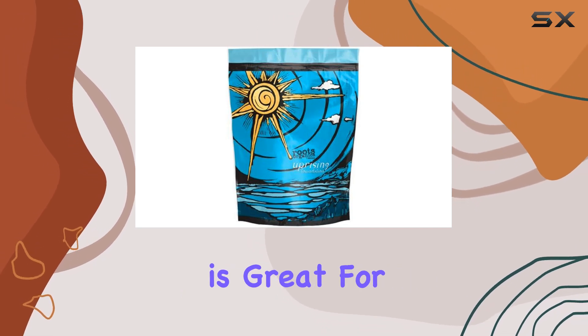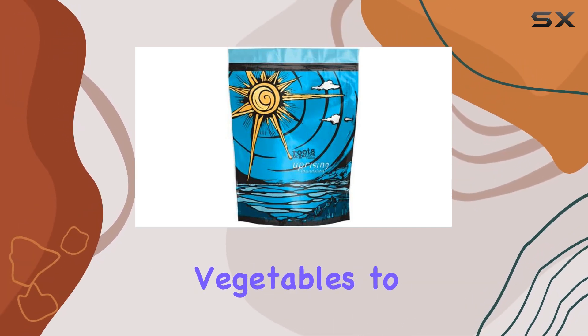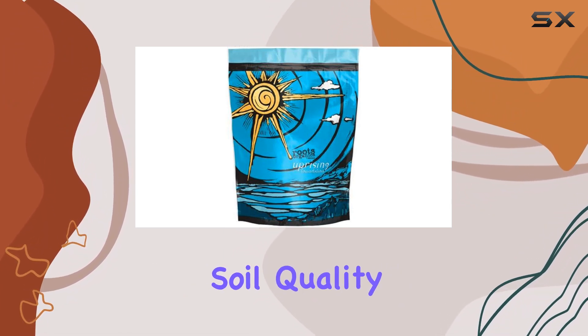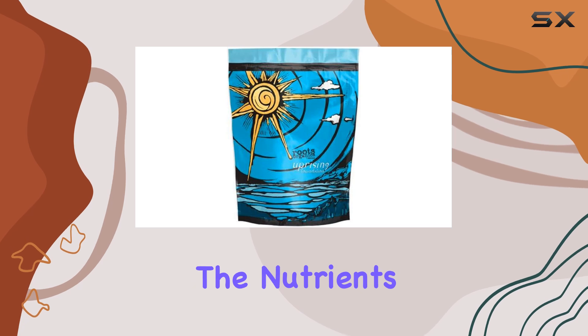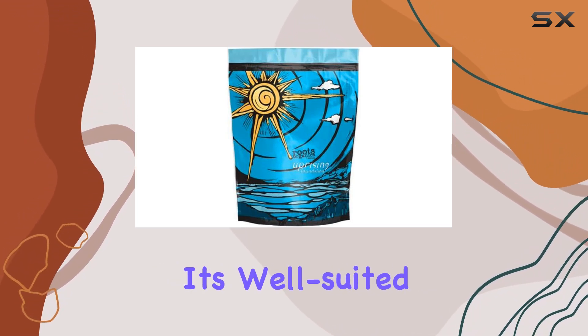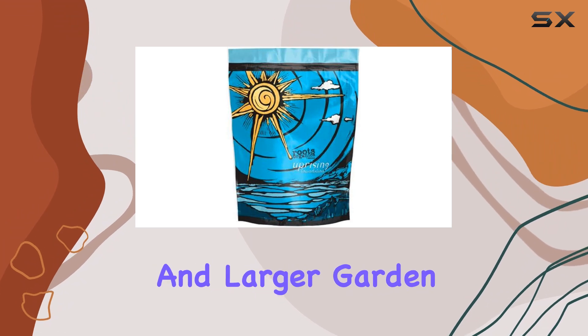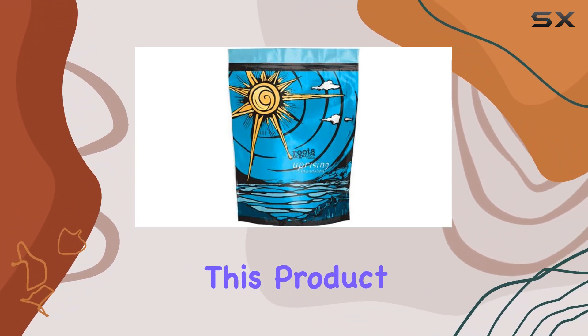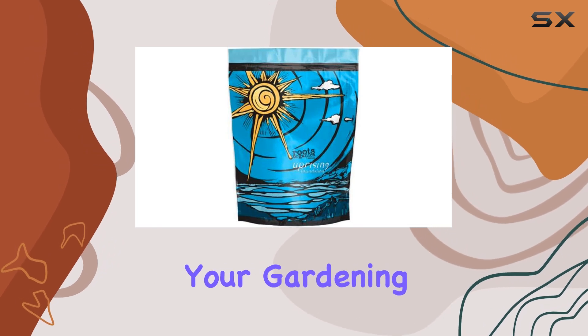The Uprising Foundation is great for a wide range of plants, from vegetables to flowers. It promotes healthy growth and enhances soil quality, ensuring your plants receive the nutrients they need to thrive. The medium coverage it offers means it's well-suited for both small and larger garden spaces. Whether you're a seasoned gardener or just starting, this product can be a valuable addition to your gardening toolkit.